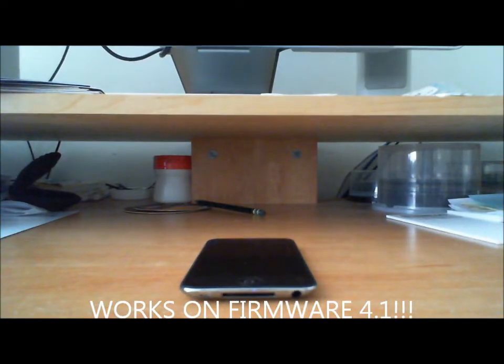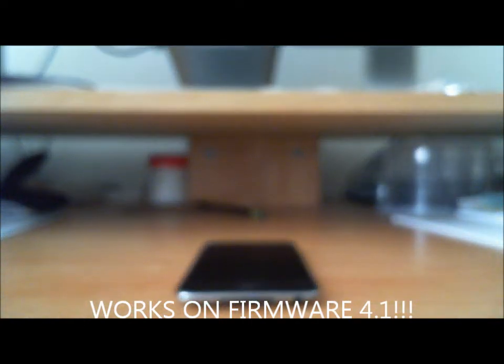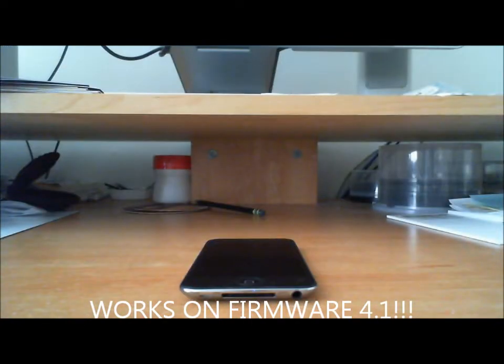Hey guys, this is GBA7 here and today I'm going to be showing you guys how to get the GPS phone BIOS and ROM for your iPhone or iPod touch running on firmware 4.1.